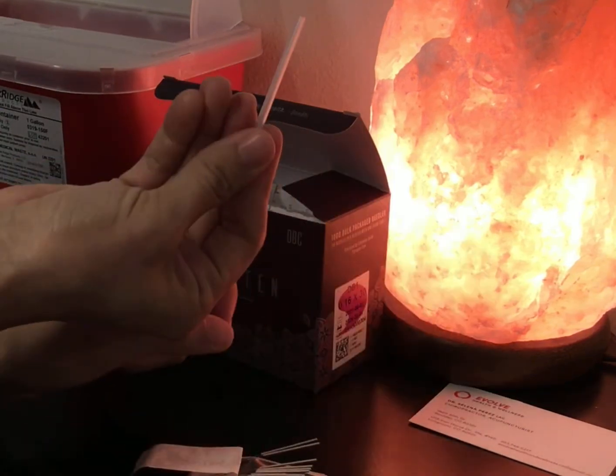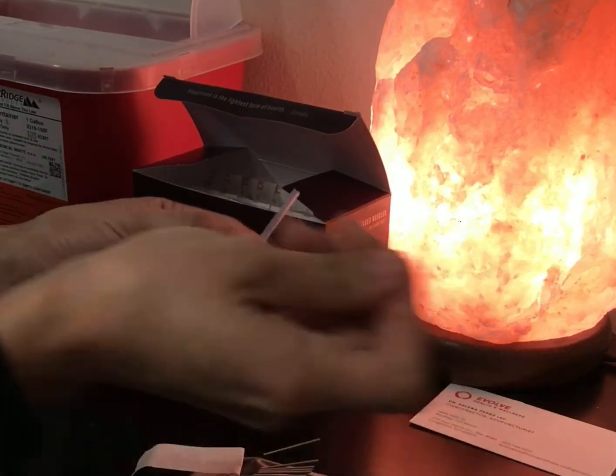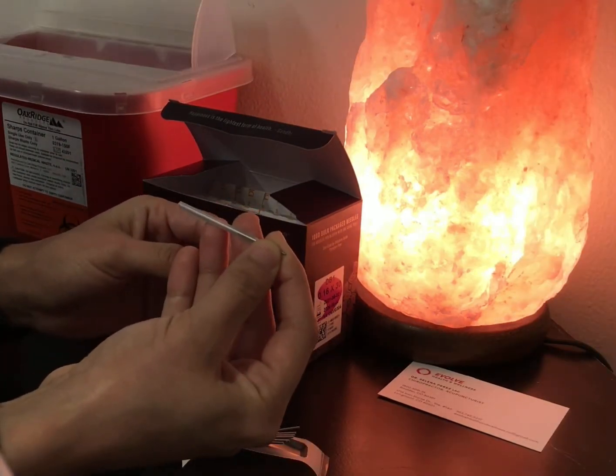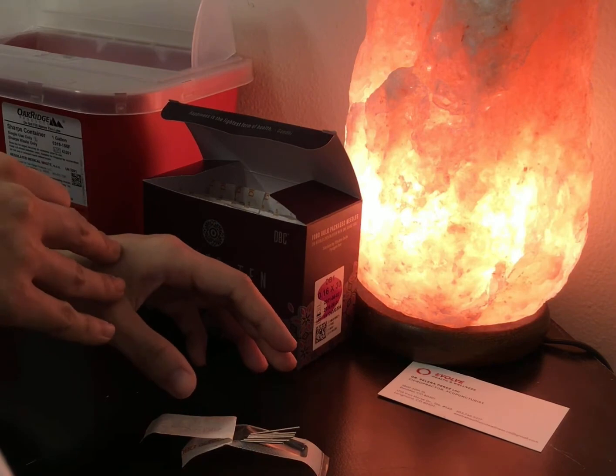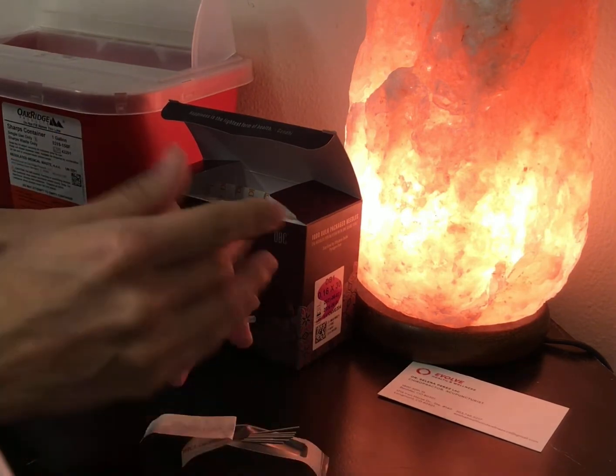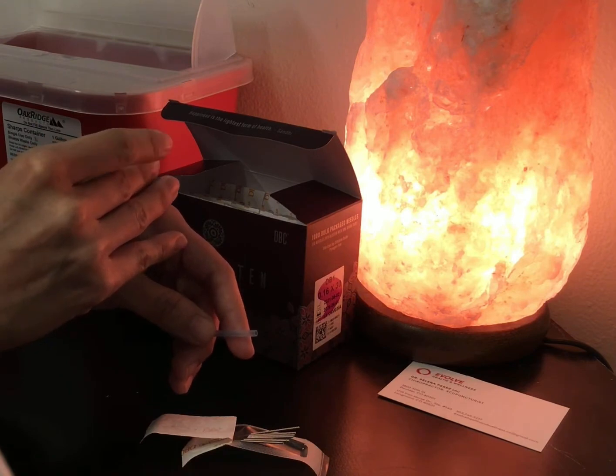With each blister pack comes a guide tube, which an acupuncturist will use to help guide the needle to break the surface of the skin. An acupuncturist can also do what is called free handing, in which they are breaking the surface of the skin with the acupuncture needle without a guide tube.